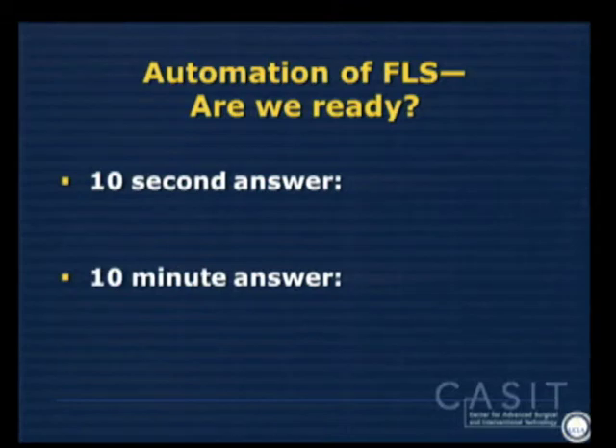Are we ready for the automation of FLS? The 10-second answer is, of course, no. The 10-minute answer, I'll show you.